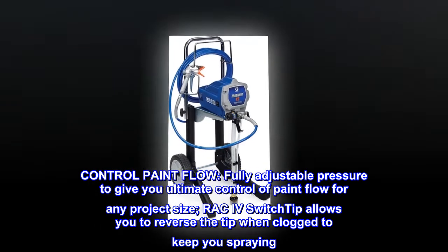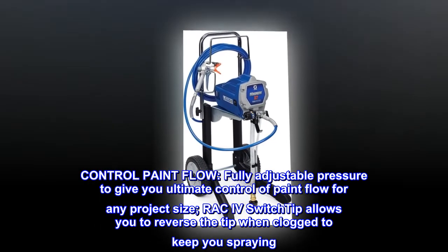Control paint flow. Fully adjustable pressure to give you ultimate control of paint flow for any project size.